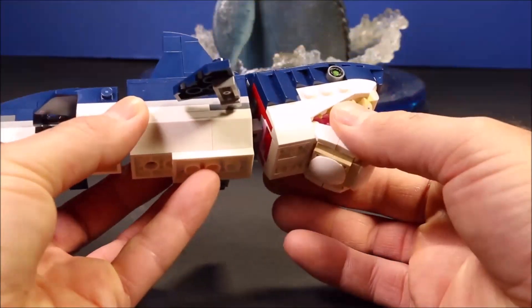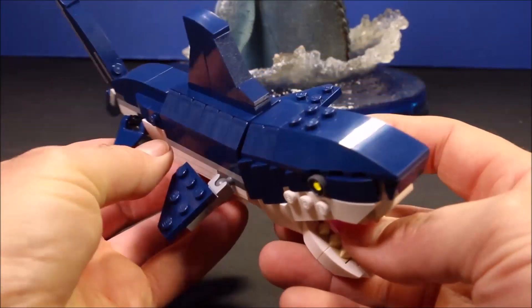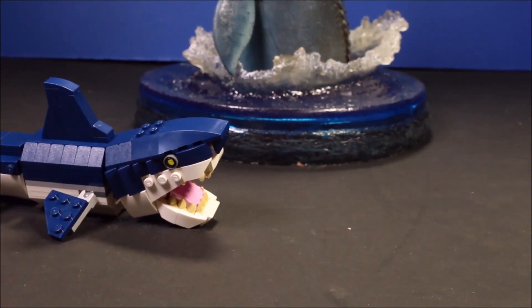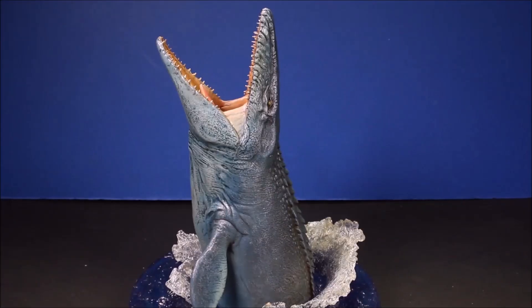So for a cheap set, this is one awesome looking shark. But like we've seen at the beginning of the video, who do you think would win in a battle? Over here you see my custom Mosasaurus.